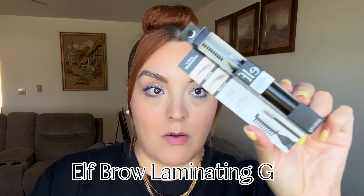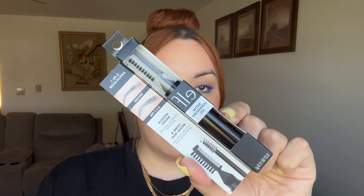Hello you guys! I have a new product, I used it and I want to show you guys because it's so good and I feel like it's gonna go viral. This is the ELF brow laminating gel.